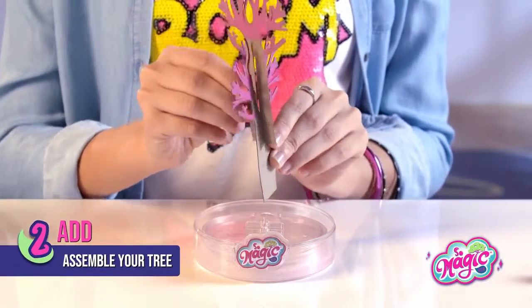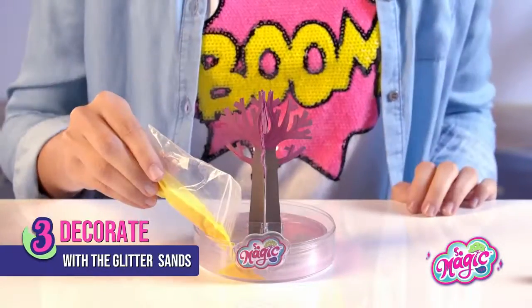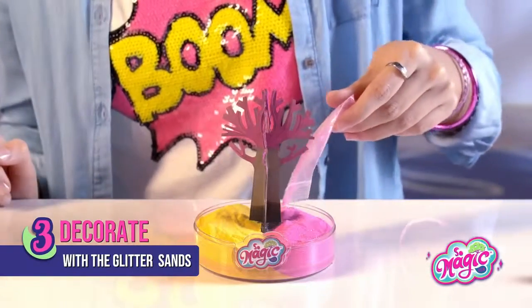Assemble your tree and put it in the cross. Make sure that it's pushed in all the way to the bottom. You can start to decorate your terrarium with the glitter sands — it's yellow and pink.